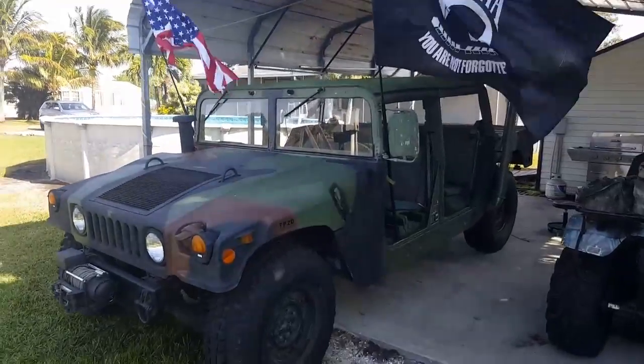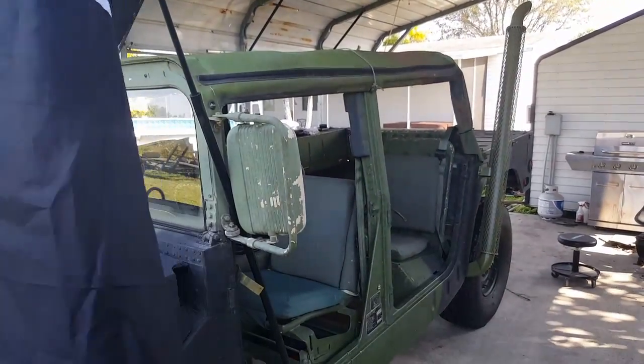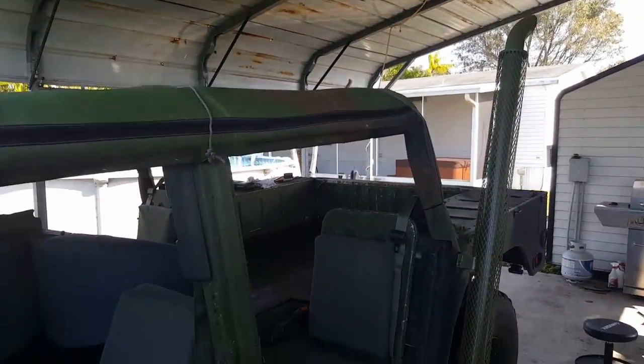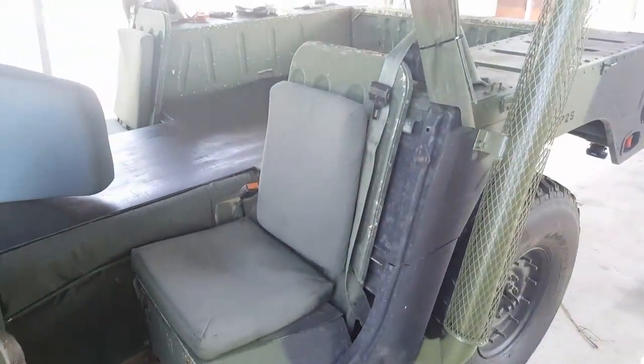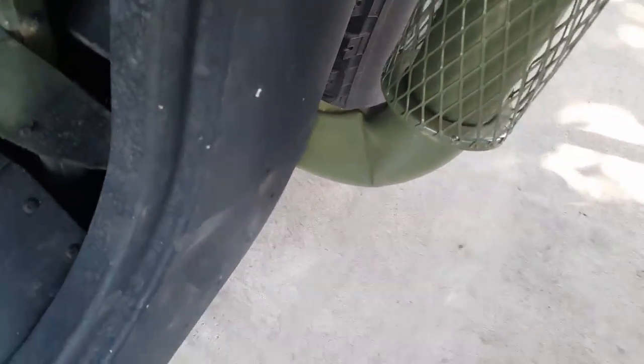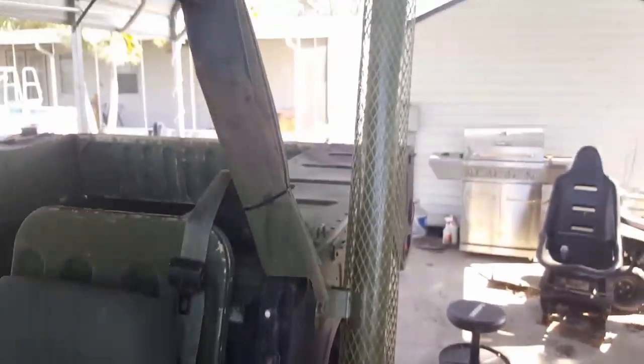Hey everybody, nice cool day in Florida today. I got some really awesome upgrades to tell you about. Starting with this high pipe — something that freaked me out: I didn't know they come with a flat spot on it. It looks like they've been bent. I was so pissed, but I talked to some people and went online and looked, and they're all like that. That was a huge relief.